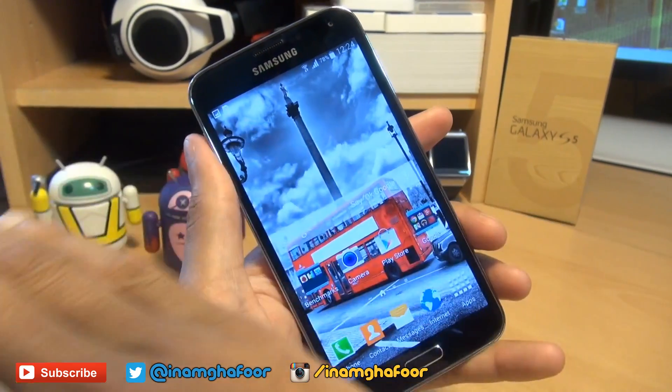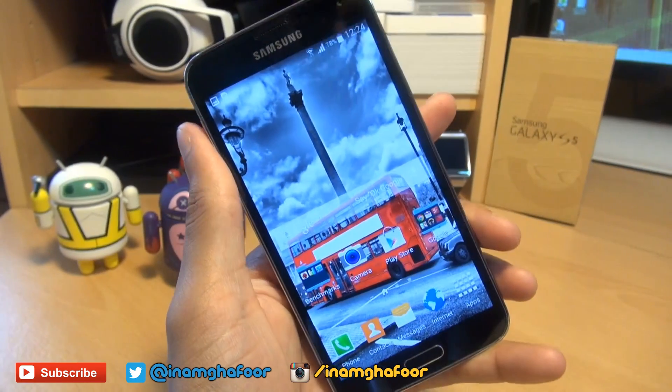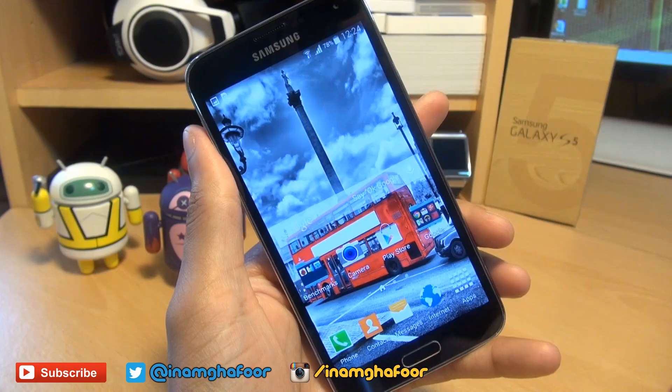Now the second method is by using your palm. You can swipe left to right or right to left — it doesn't really matter. It still takes a screenshot of whatever you have on the screen.